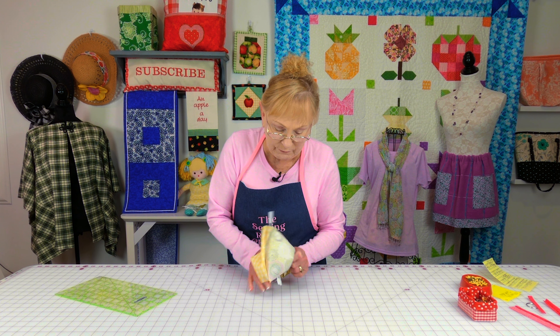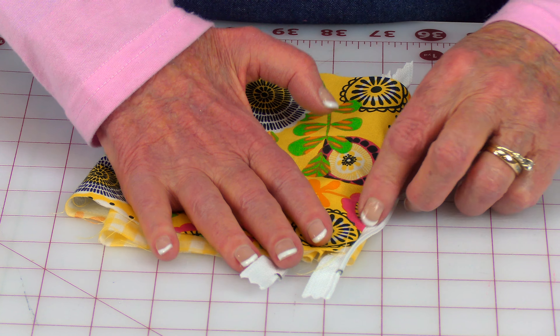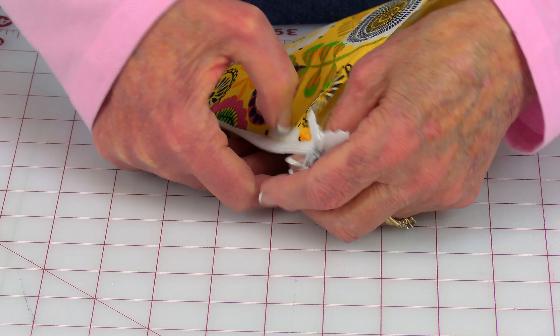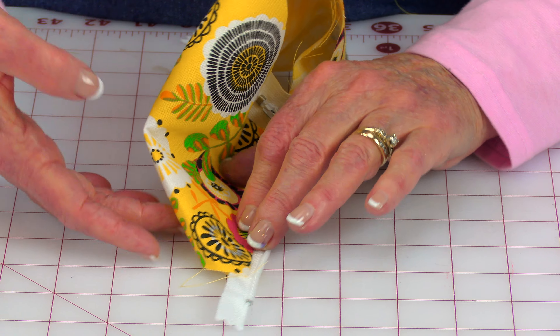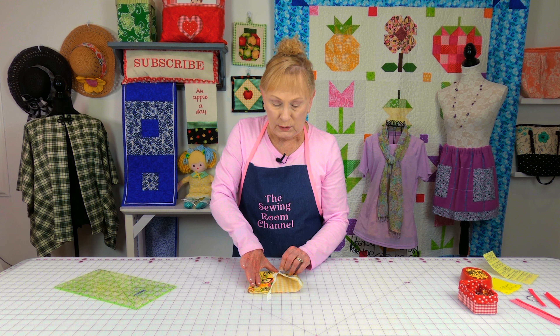Now that you've got that stitching done, reach inside and open up your zipper. Then turn it so you have the pretty side of the fabric facing out. This is the side that we just stitched — this was the last edge. You want to finger press the fabric on both sides again. Once you've done that, start at this end, get the fabric out of the way, and at your sewing machine stitch close to the edge all the way down. Now close the zipper.